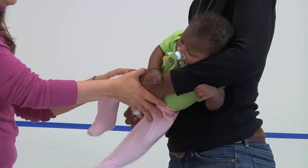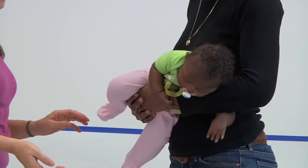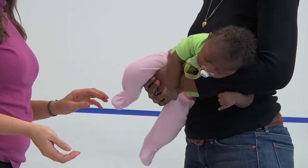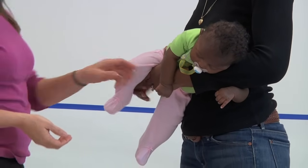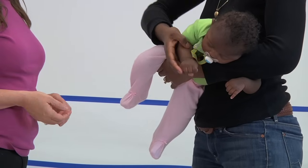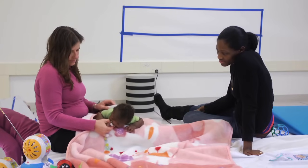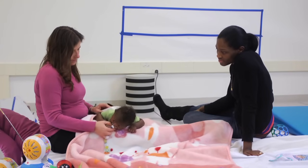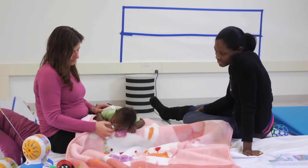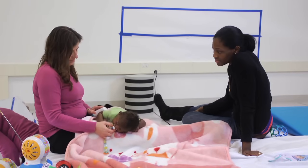Here we've moved the baby more into a tummy position, and if she were awake she would be working on lifting her head using her lower cervical spine muscles. If the baby does not like tummy time, laying over a person's lap while supporting the arm is also a wonderful way to encourage tummy time without the baby becoming very distressed.